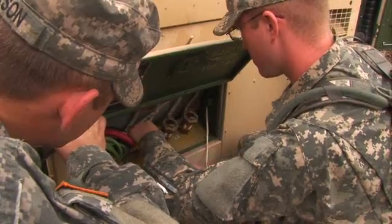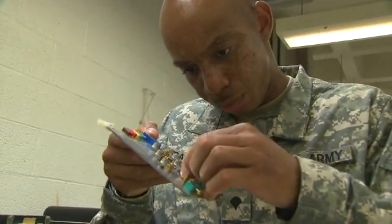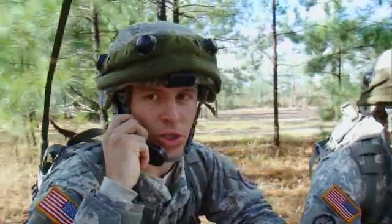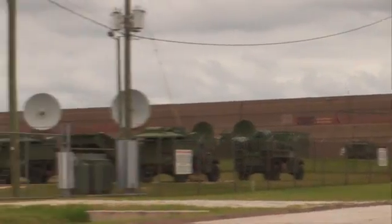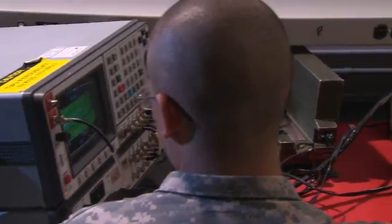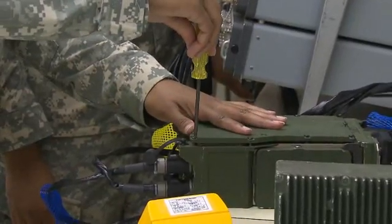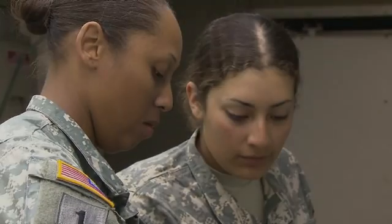Another duty may be to operate and maintain your power generator. Serving in this MOS can help you transition from the military to the civilian employment sector. In the Army, whether the message is radioed to a company across the ridge or sent by satellite across the globe, this MOS is nearby, keeping our encrypting equipment working. Military Occupational Specialty: Radio and Communications Security Repairer.